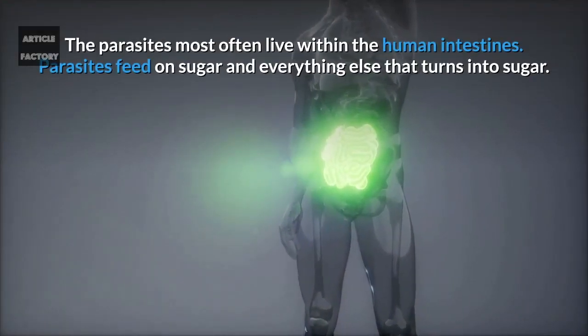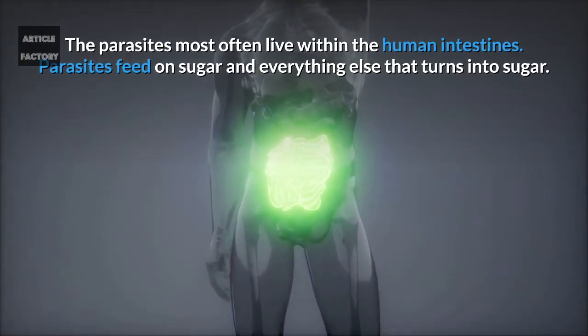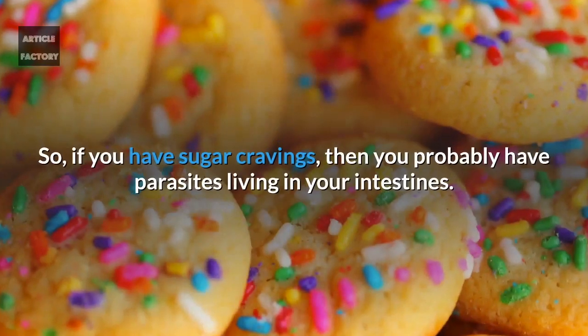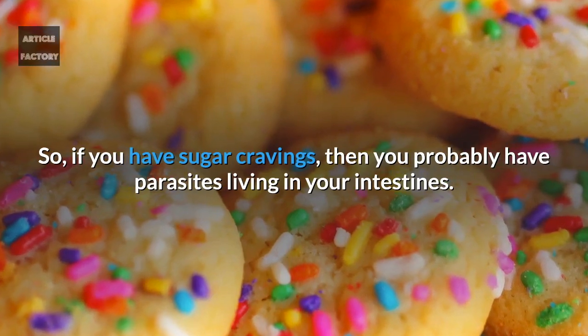Parasites most often live within the human intestines. Parasites feed on sugar and everything else that turns into sugar. So if you have sugar cravings, then you probably have parasites living in your intestines.